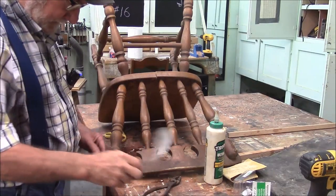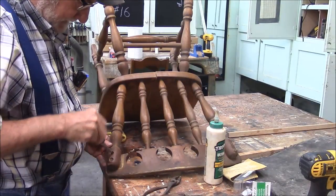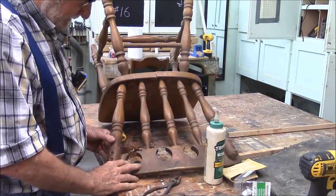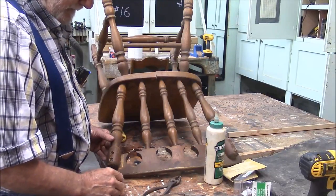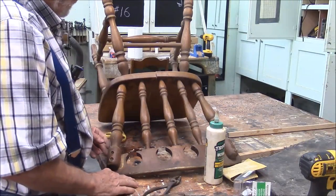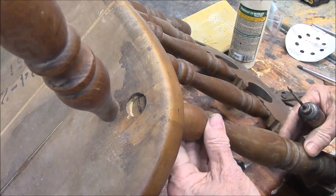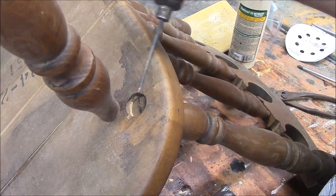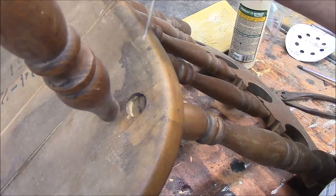Right now I'm having an argument with myself. Logic's kind of telling me to take this thing apart — try to take it apart. My gut's telling me not to take it apart. Let me fiddle with it and see if I can break anything loose. This chair back has got a through tenon here with a wedge in it, so that's going to be very difficult to get out.